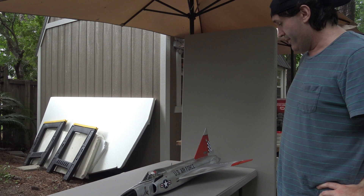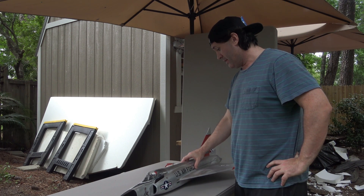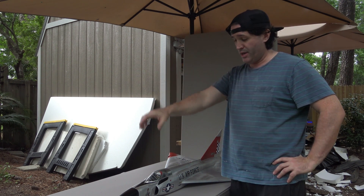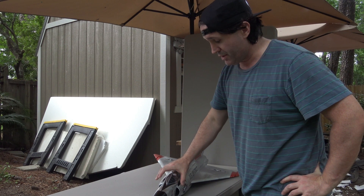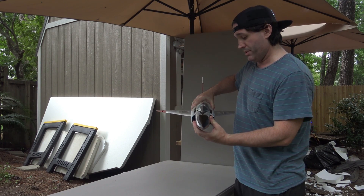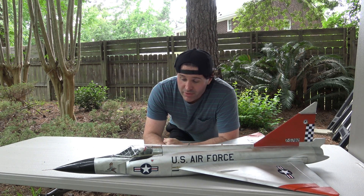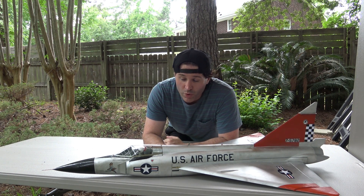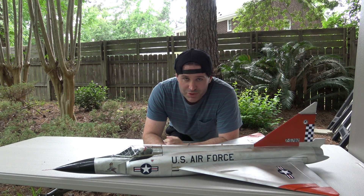I think once she's shot off the bungee launcher at the flight field and she has airflow going into these intakes, I think we're going to be in pretty good shape. There you have it — that was the flight control test, the wattage and voltage test, and EDF and thrust test of my scratch-built F-102 Delta Dagger from Convair, the late '50s interceptor with the U.S. Air Force. Don't be surprised if you see the maiden flight in the next couple of weeks.